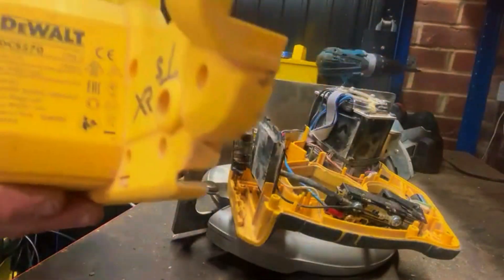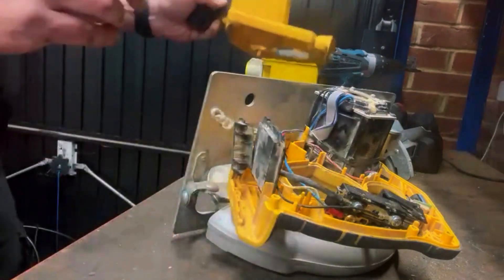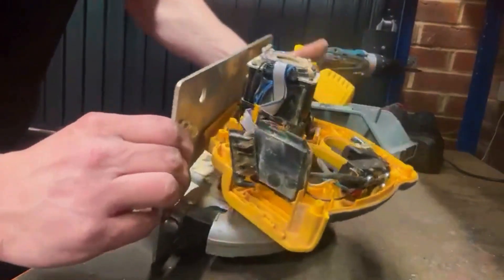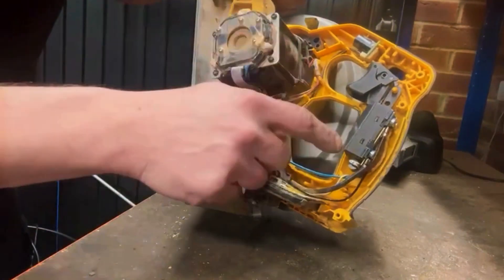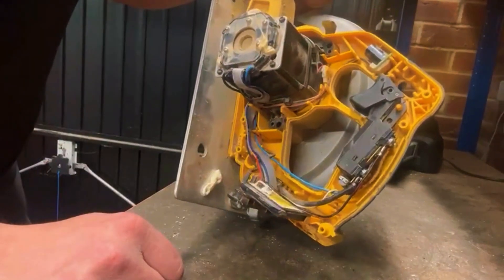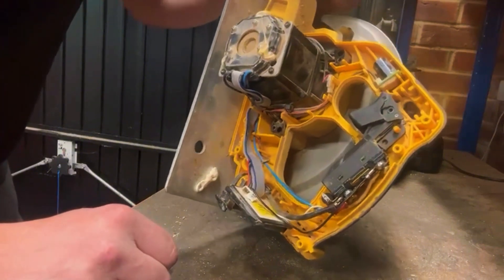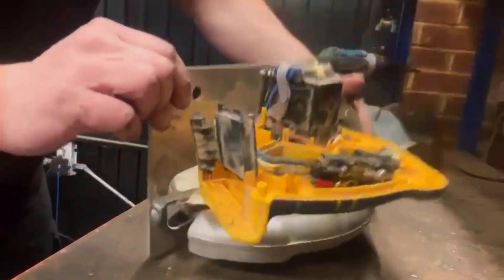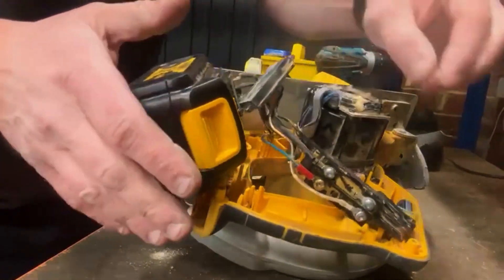So what we have here is the DCS 570. In the UK, when this goes wrong, you have to buy the electronics module and the switch. In America, you can buy the switch separately, but you won't find an outlet in the UK to do that. So I'm going to show you a little bypass today.